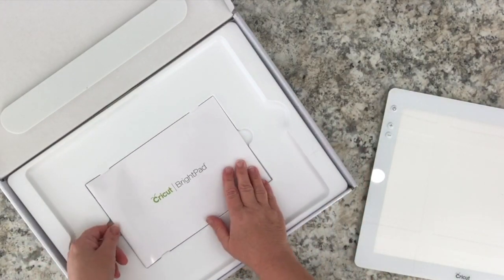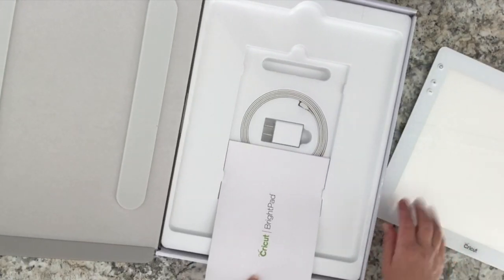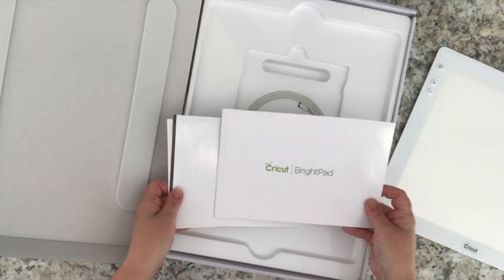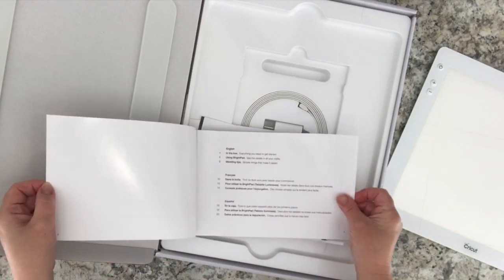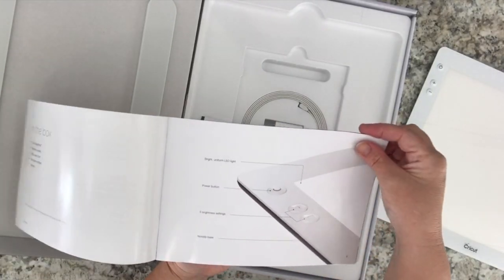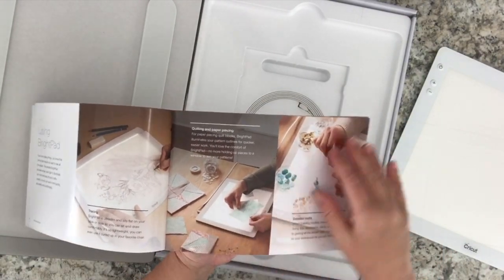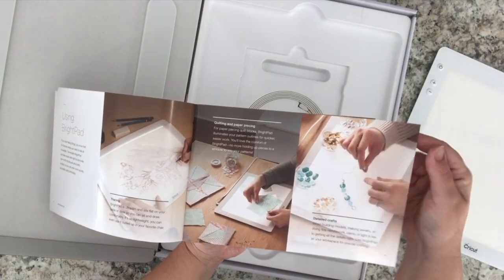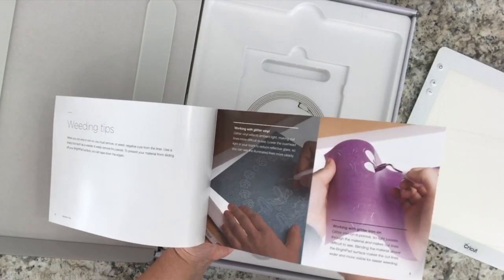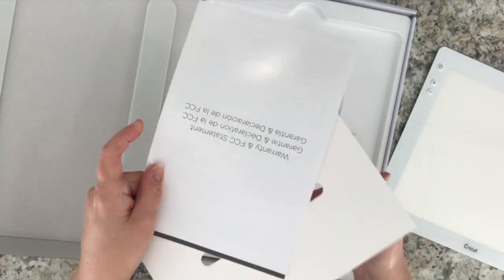Also included in the box is the Cricut Bright Pad welcome booklet. In this booklet you will find all the information you need to get started, as well as tips and tricks on how to use the Cricut Bright Pad — for tracing, quilting, paper piecing, and weeding vinyl. There is also a warranty pamphlet included.